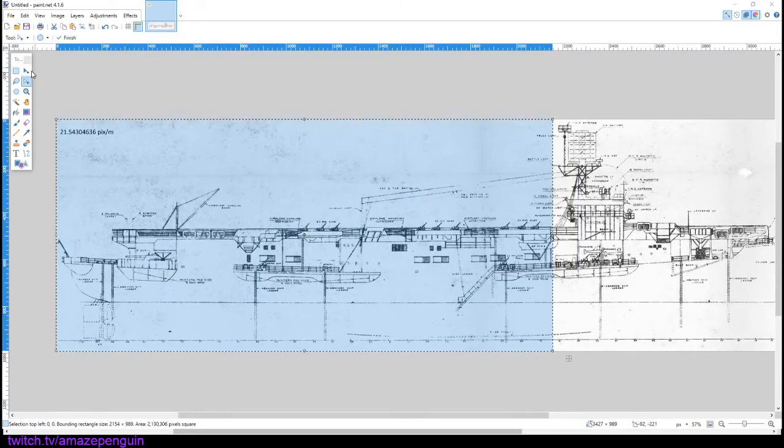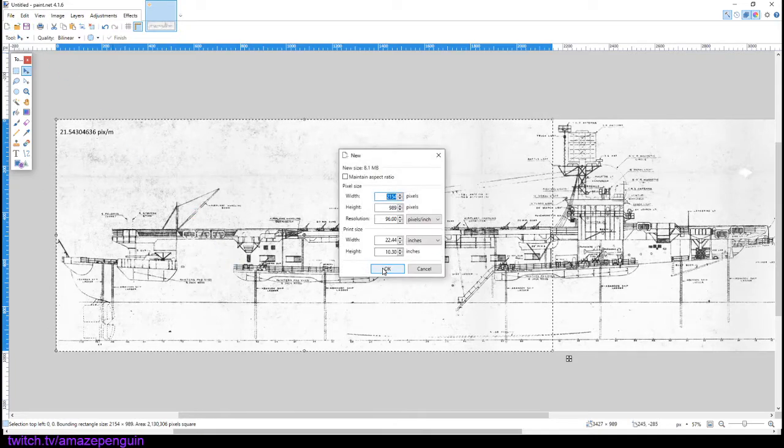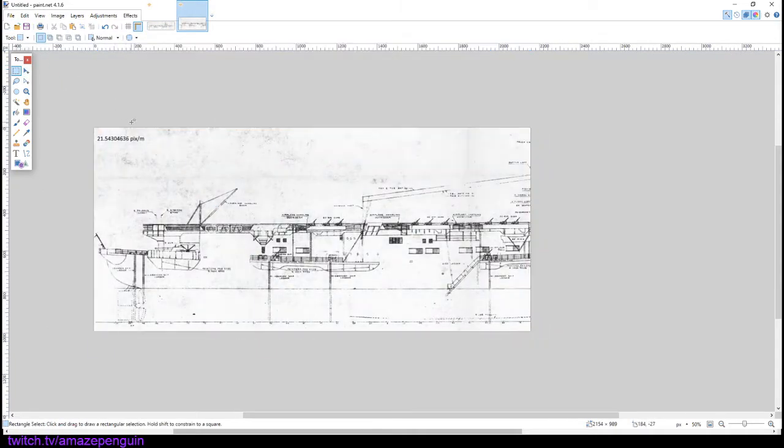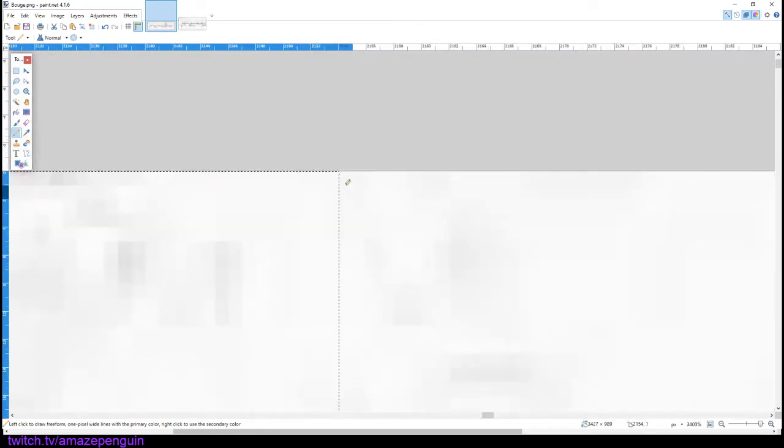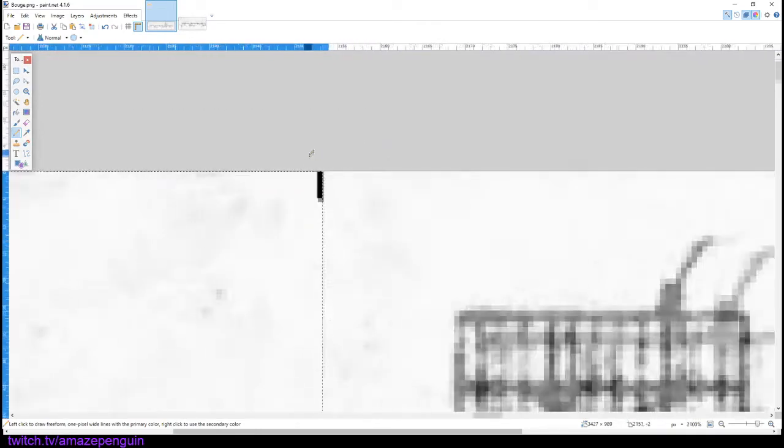Once you have selected all 2154 pixels, you're then going to copy it and create a new document for it. You're then going to save this as whatever you want to call the image — in this case, I would call it 'bogue side one'. So now we're going to go back to our original image and put a mark in this selection, letting us know where the end of it is.